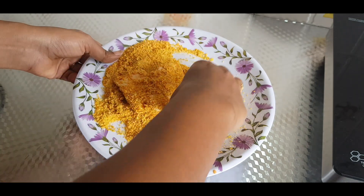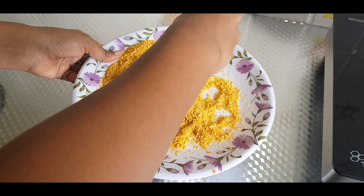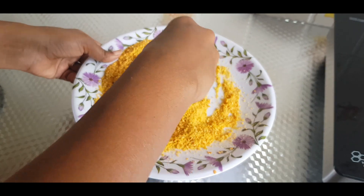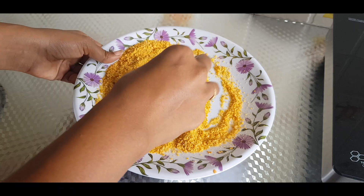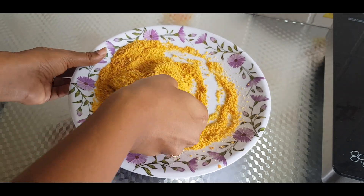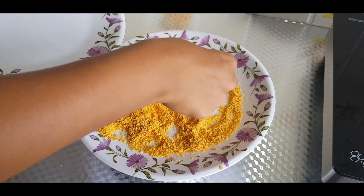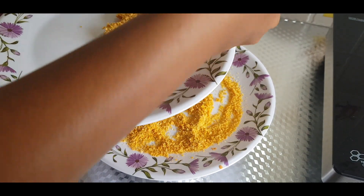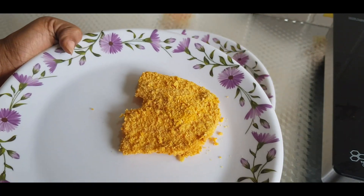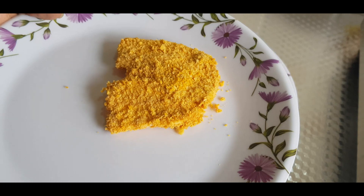Coat the paneer thoroughly and put it on a plate. Refrigerate for 15 to 20 minutes, then let's deep fry it.